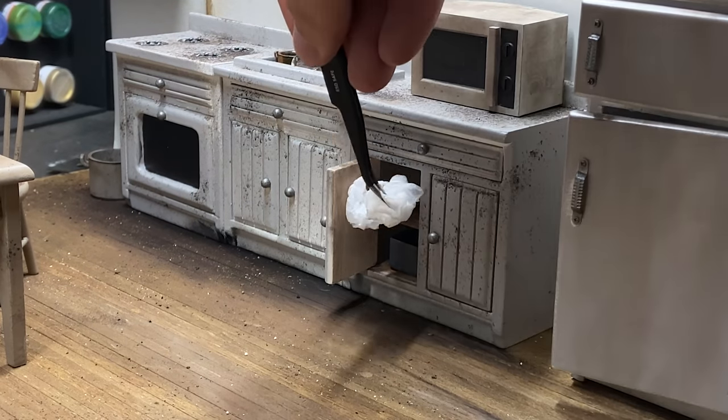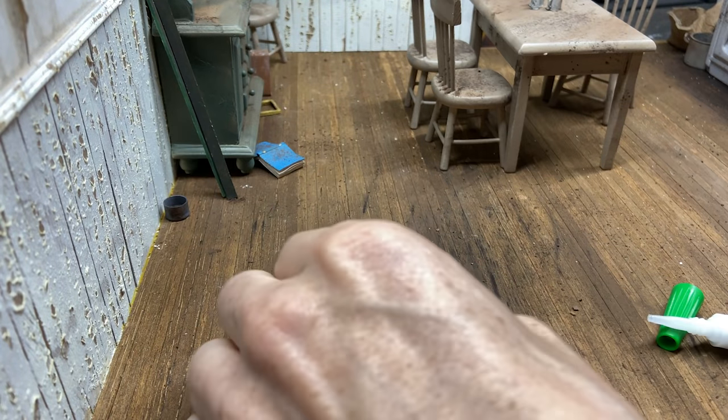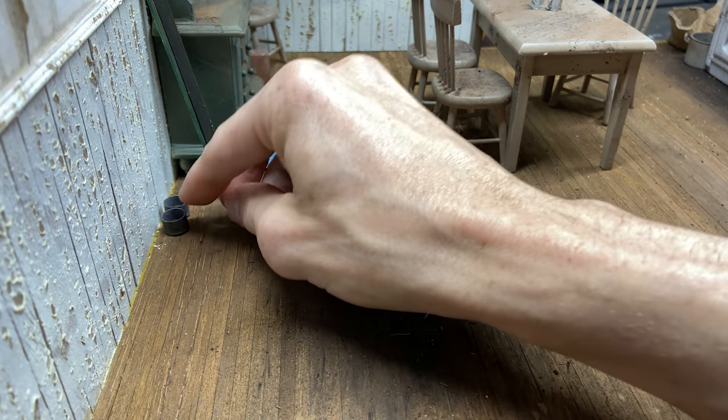Now this part can start to get tedious. I just started adding bits all over the place and tried to build up the level of things left behind in disarray. I always struggle with this because I think it probably could use a lot more than I put in, but at some point you always have to say you're finished. I generally look through all these bags of little bits that I've saved from past projects that I didn't use or repurposed, and it really comes in handy.